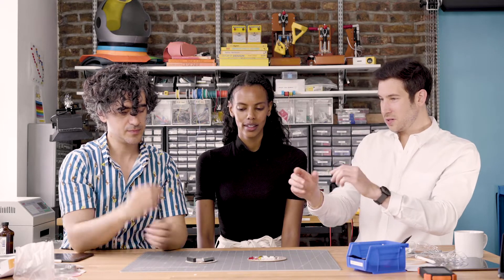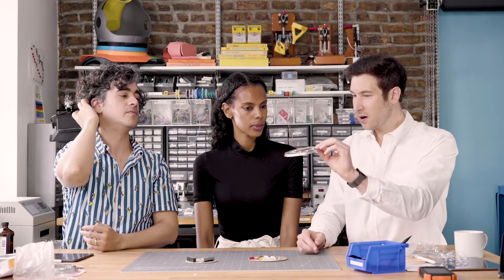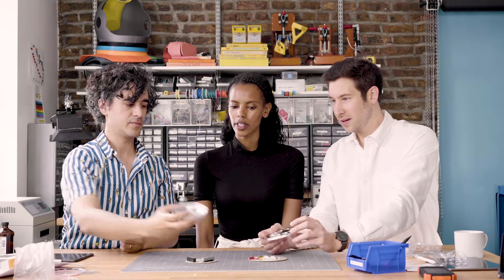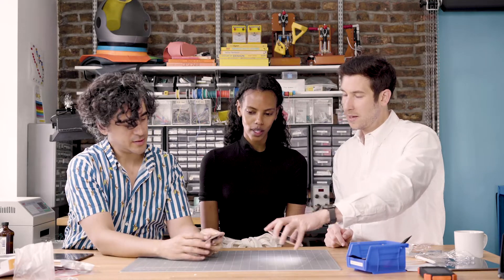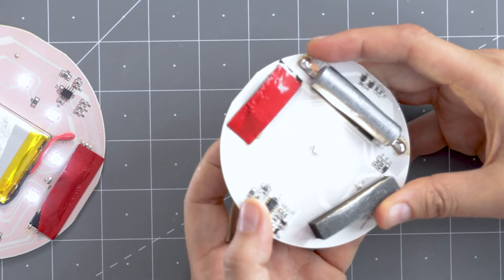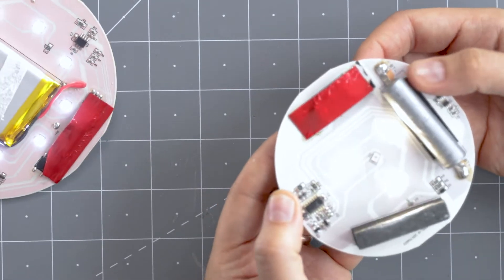I did notice between the two that this one had a very narrow tray — we call this the reflector — whereas that one had a deeper reflector. The main reason is because of the battery. And then this little circuit here is interesting — this one has a more complex circuit because it's doing more modes.